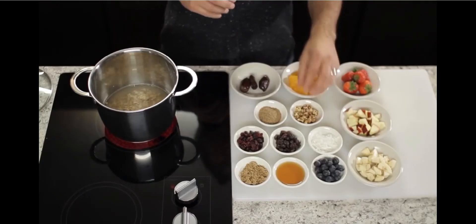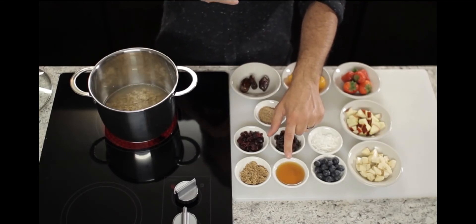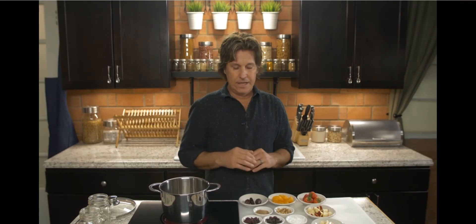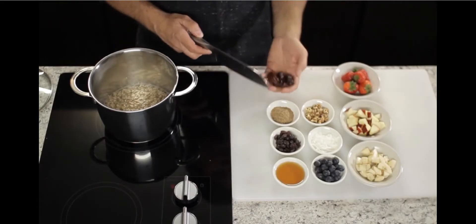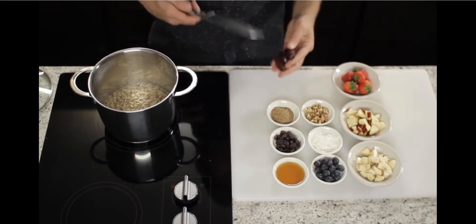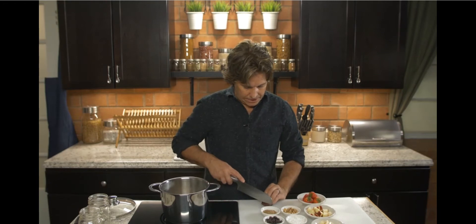Flaxseed is always good. Walnuts once in a while. Sometimes I like to sweeten it up a little bit — that's totally up to you. If I use maple syrup, I like to use the grade-A syrup, not the artificial stuff. Or maybe just a little bit of brown sugar. The thing about dates is you can't just throw them in — you've got to cut them up and mince them into little pieces, so I'm going to go ahead and do that right now.